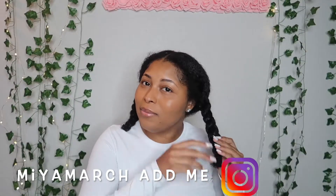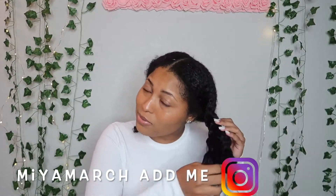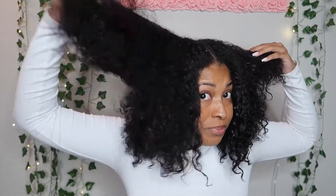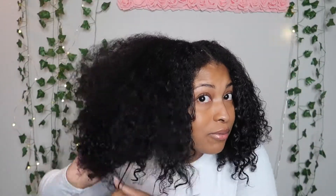Hey y'all, it's me Maya March and I'm back with another one. I parted my hair down the middle a little bit — this is freshly washed hair. I just put a leave-in conditioner, I think it's Miel or something. That's what I use. It's an okay leave-in and I already bought it so why not use it. This is my hair, this is how we're starting.